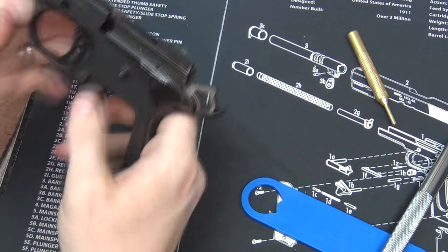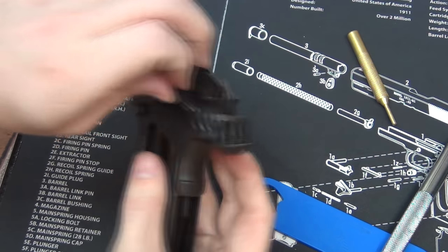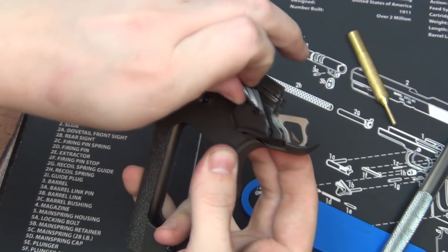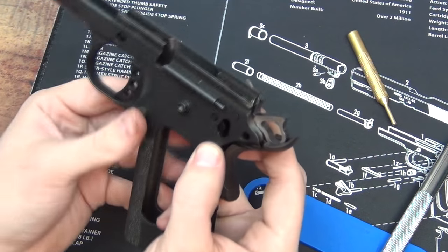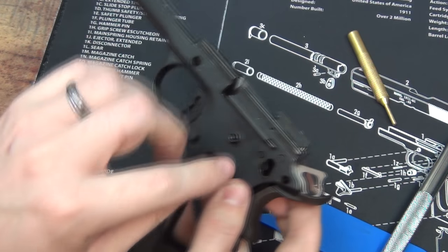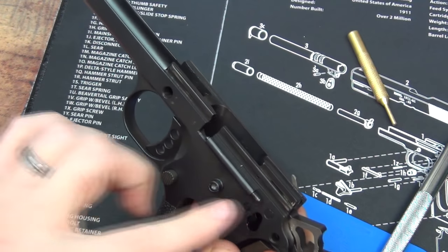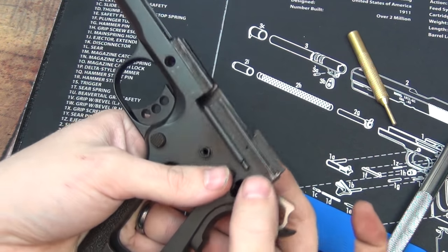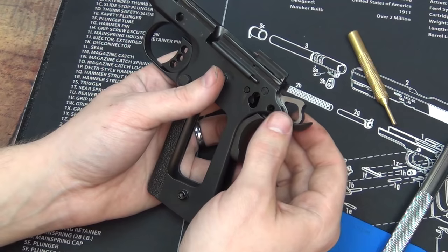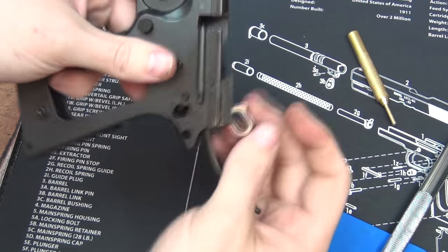Everything's kind of loose up here now. The thumb safety we'll have to take out — what I do is push it up as I'm pushing on this rounded piece and just wiggle it back and forth, and that comes right out. With the thumb safety removed, make special note — some of them are not kinked, so when you're taking your thumb safety off make sure and have your thumb about right here, because when that comes out this part is going to shoot out that way. After the thumb safety is out we can remove the grip safety.